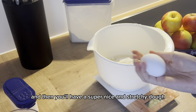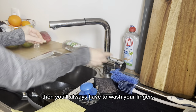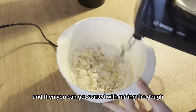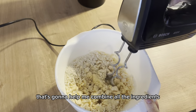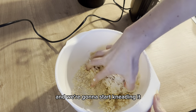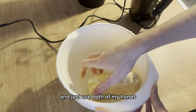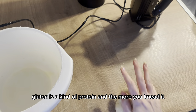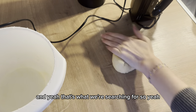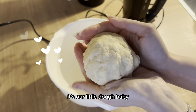You'll end up with a super nice and stretchy dough that's easy to work with. I'm using a hand mixer with a dough attachment to combine all the ingredients. After you get a grainy texture, roll up your sleeves and start kneading — first in the bowl, then take it to the surface and use both hands to build the gluten structure. Gluten is a protein, and the more you knead, the stronger it gets. That's the texture you're looking for — our little dough baby.